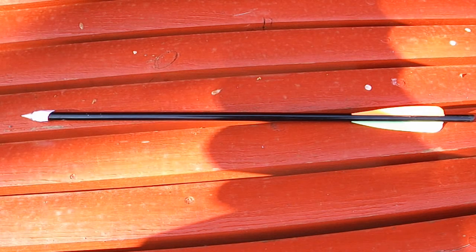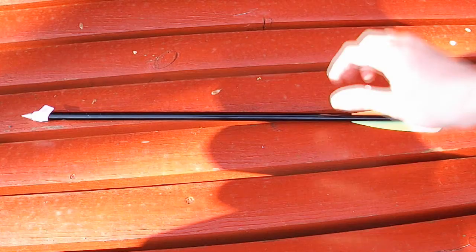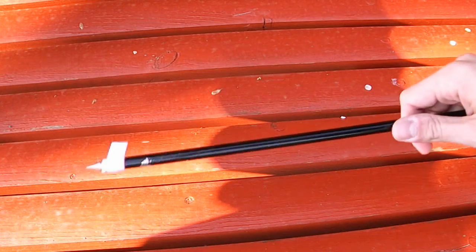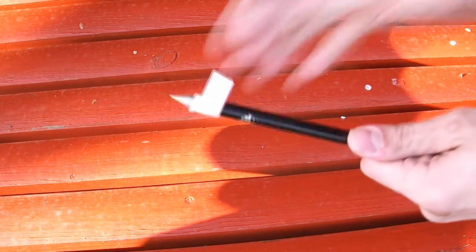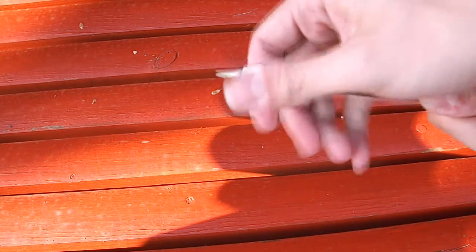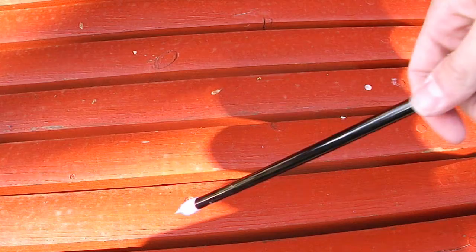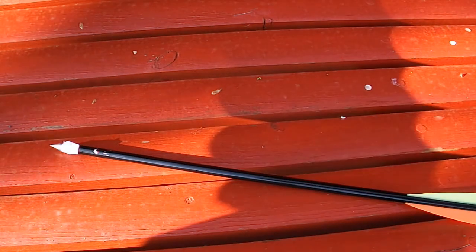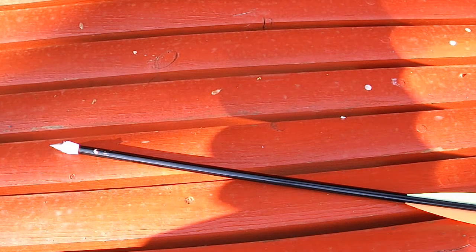I thought I'd finally get round to testing a heavy bolt and see how much of a difference it makes in penetrating a target compared to a light bolt at close range. This is one of those Jandeo 17-inch bolts, and the head came off. So what I've done is I've superglued and taped a bullet head bolt point in there, and I've filled it with air rifle pellets, so this weighs at least twice, maybe even three times as much as the weight of a normal bolt.